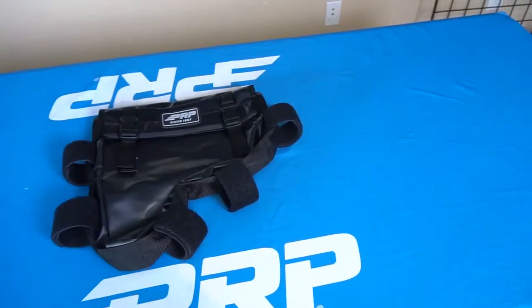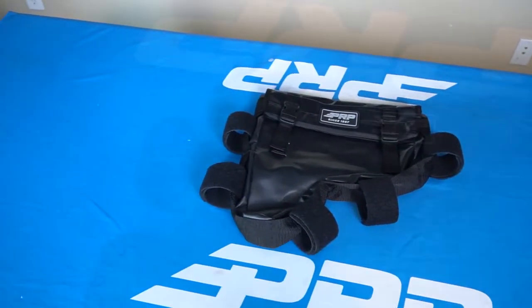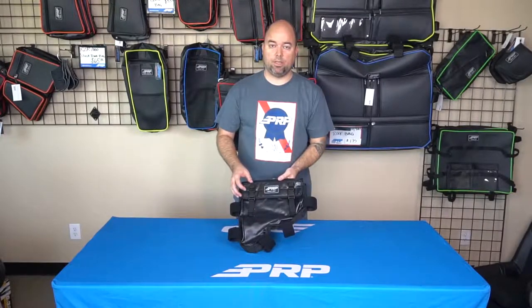The impact gun bag is made of our vinyl coated nylon mesh, which is puncture and rip resistant. So if by any chance you should drop it or something hits it and cuts, rips shouldn't happen, but if they do happen, they shouldn't extend.